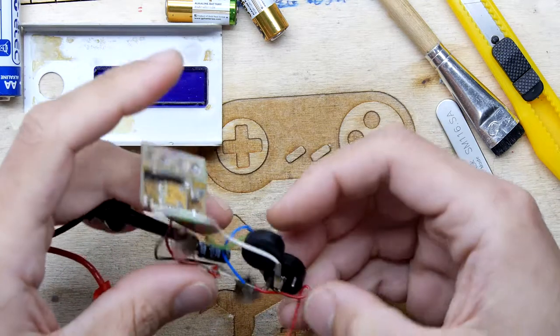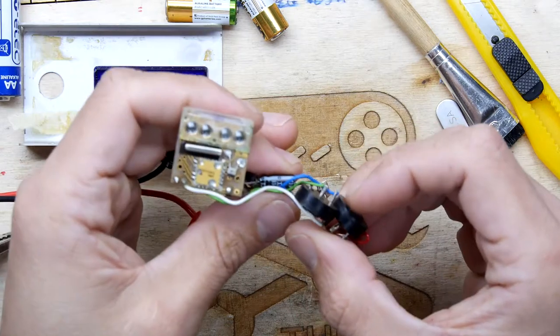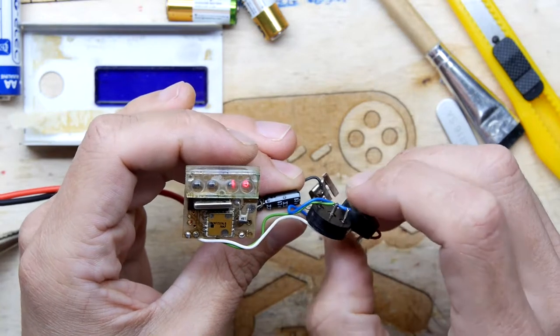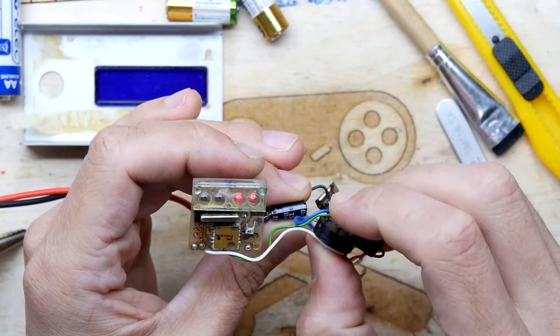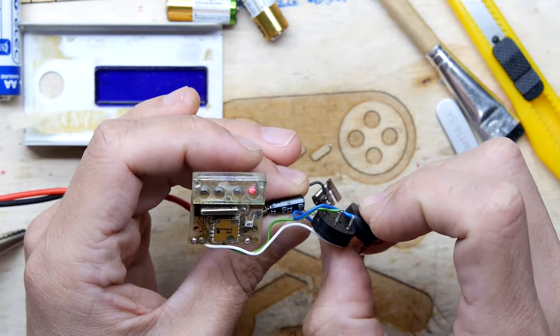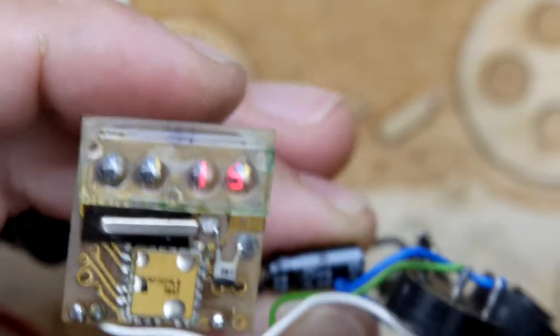Okay, so now we are on. Look, look, look — hey, look at that! That is not bad — 5, 6, 7, 8, 9, 10, 11, 12, 13, 14, 15 — look at that! It's counting up.